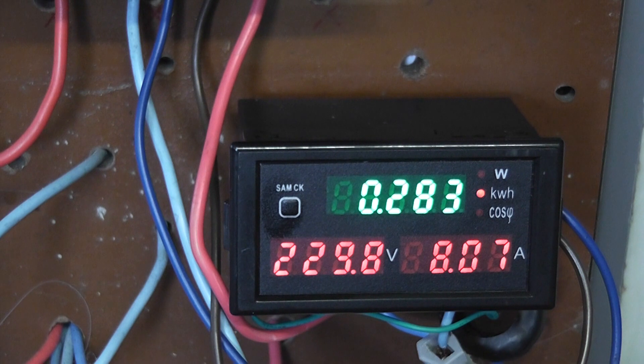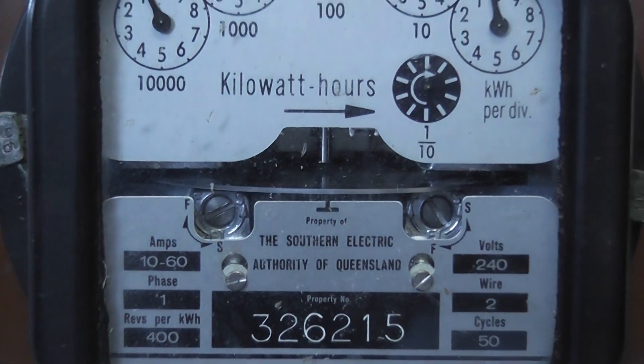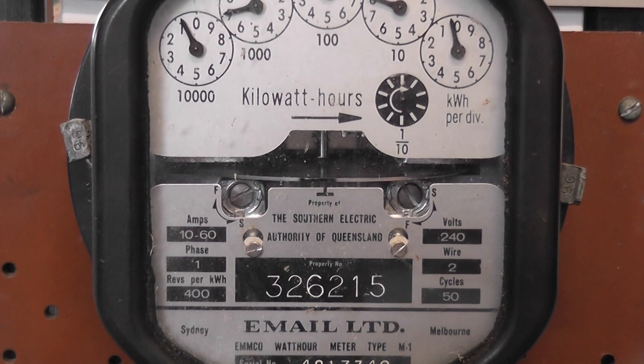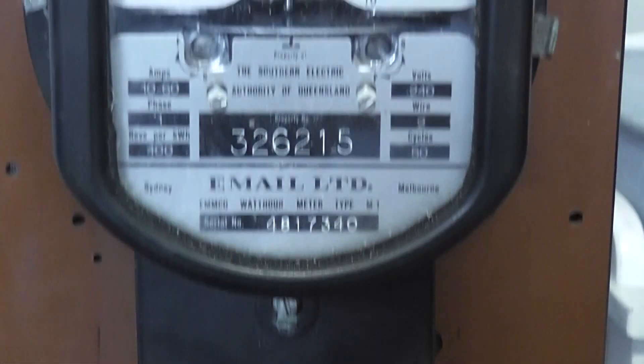Starting the disc count now: 1, 2, 3, 4, 5, 6, 7, 8, 9, 10, 11, 12. I don't want to make this video too boring and long, so at least let's spin for a little bit more.